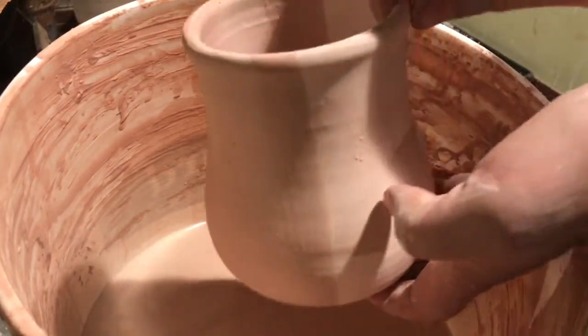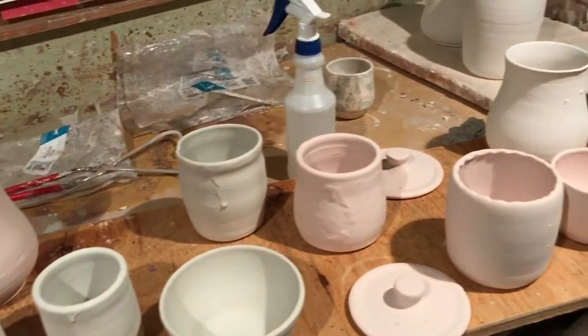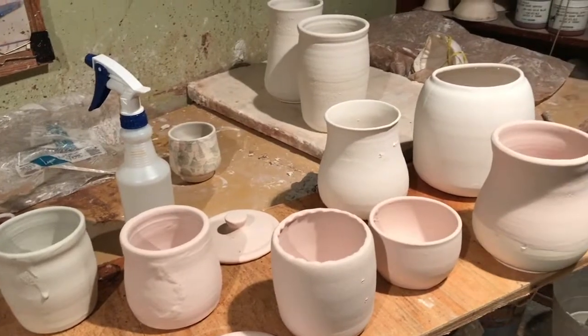Now that this one is done, it's time for the reveal. I'll just need to clean these up and get them ready for the kiln once they've dried overnight. Thanks for watching.